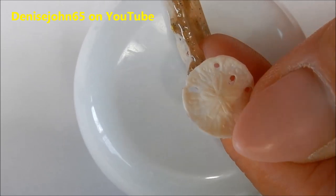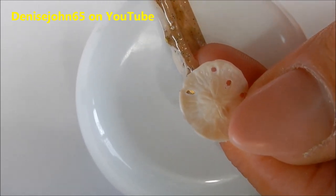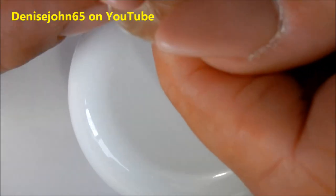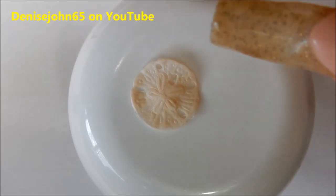My mold is still quite pliable and easy to work with. I like to do it this way because I can get the mold to lay flat, since I'm still going to have to encapsulate this. I have a little piece done and it's pliable.